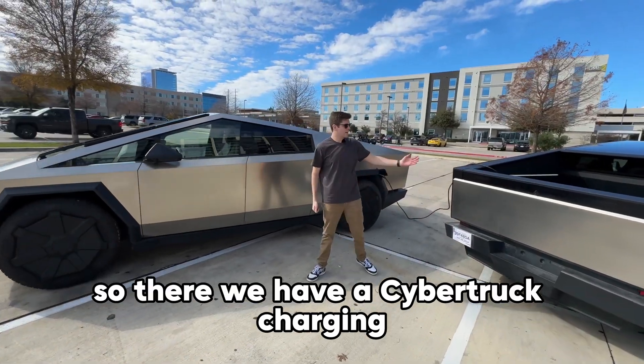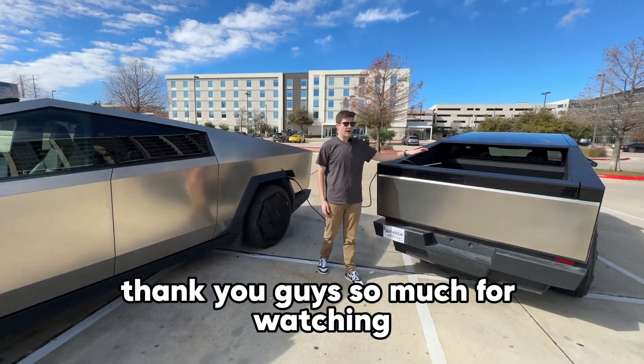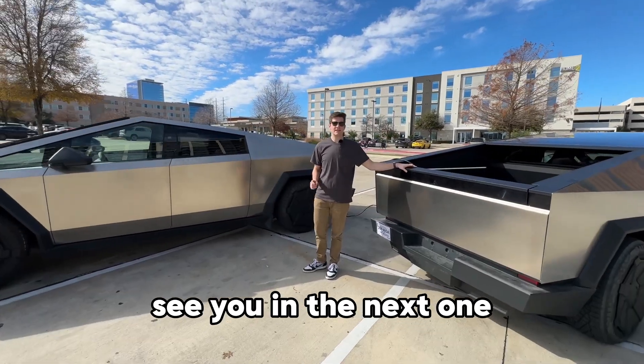So there we have a Cybertruck charging another Cybertruck — one of the craziest things I've ever seen. Thank you guys so much for watching. If you enjoyed this video, make sure to hit that like button, subscribe if you haven't already, and let me know in the comments what your favorite feature about the Cybertruck is. See you in the next one.